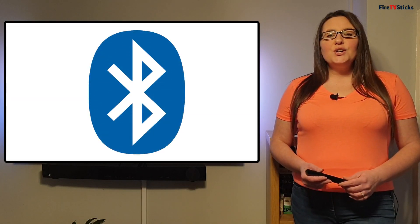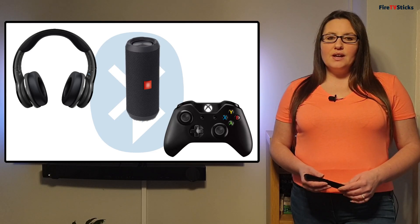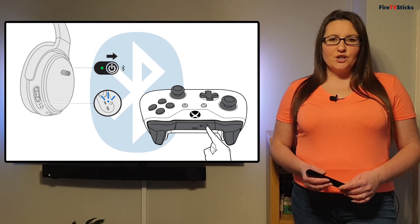For this to work, you need to ensure that your Bluetooth device such as your headphones, speakers, keyboard or mouse are turned on and pairing mode is activated. Usually you can do this by pressing a button on your device that activates this function.